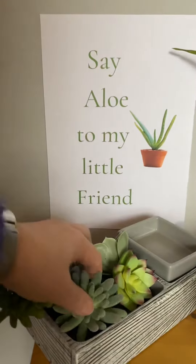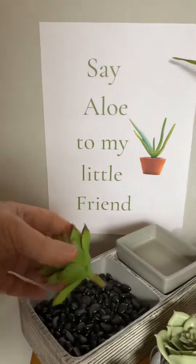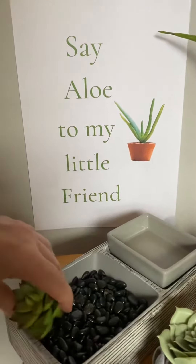And then you get these really cute succulent plants — obviously artificial, but they're really good quality. They actually feel quite real. If I go and stroke the real one — that is a real one, that's a real one, that's the aloe vera one.